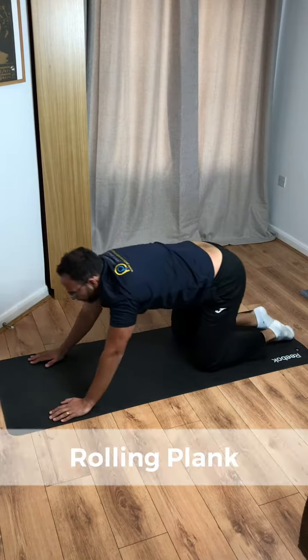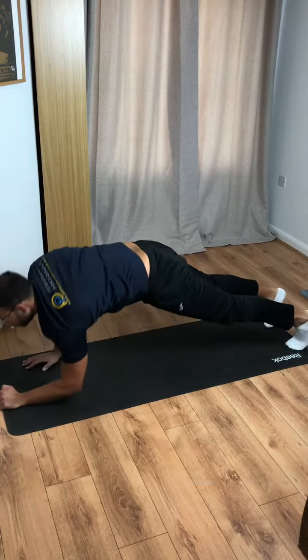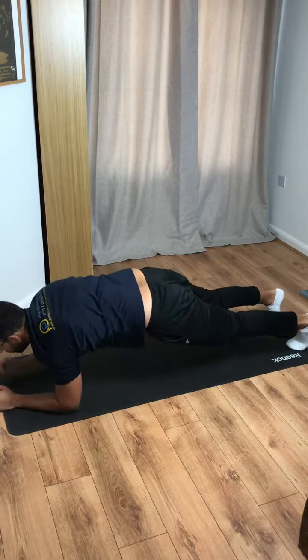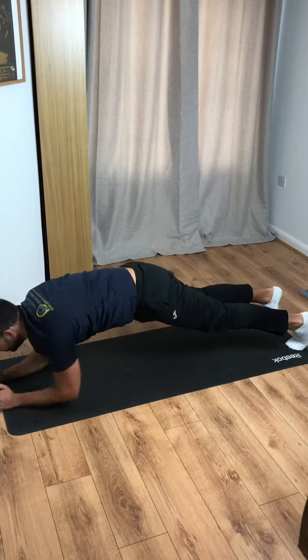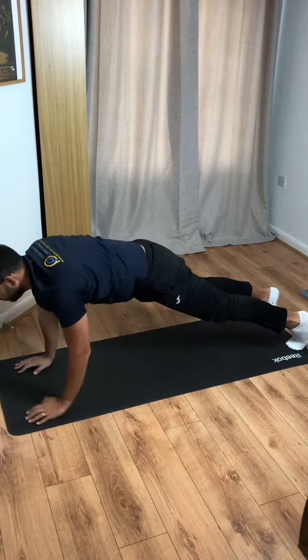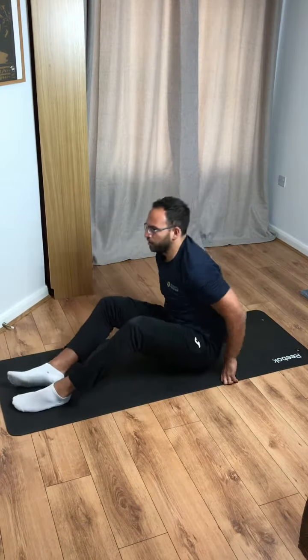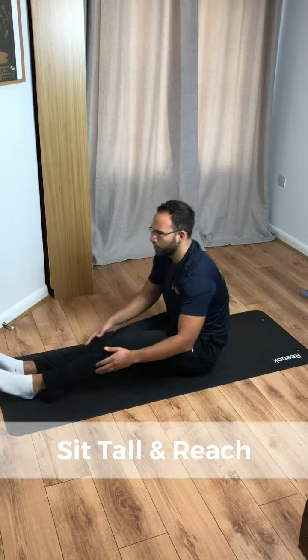Into plank position — we're going to do rolling plank this time. That means we're coming up on one arm onto our hands and down onto the other elbow. Here are five rolling planks. Good work.